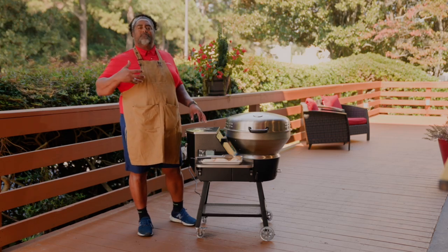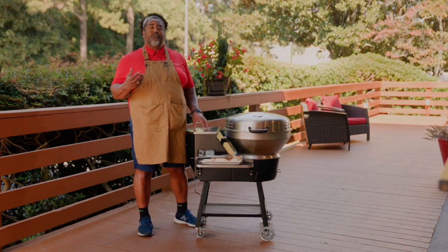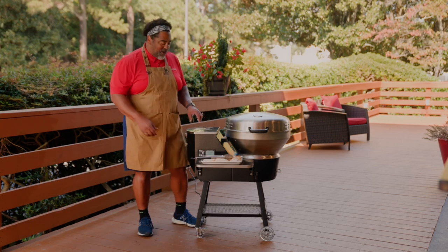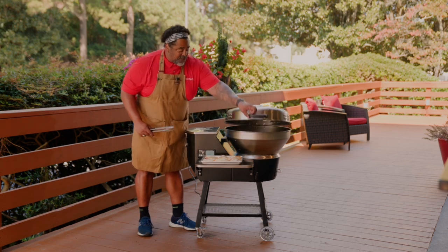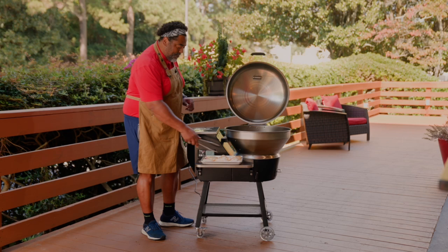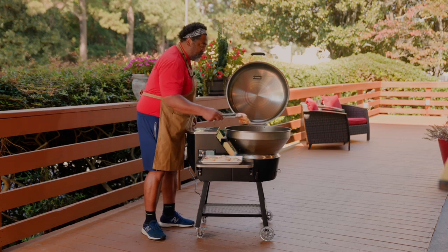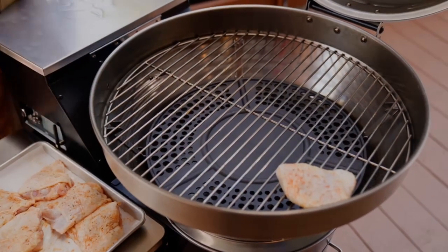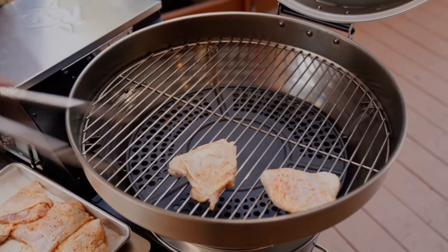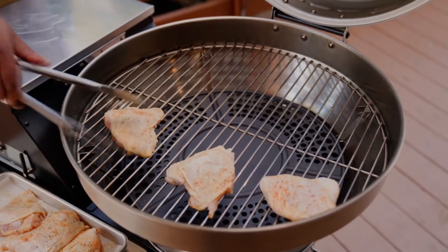That's important because the more seasoning you get on your grill, the better your food is going to taste. That means that cook 20 is going to taste a hundred times better than cook 1. So I have some chicken thighs here I just picked up from our local grocery store. I went ahead and seasoned them with some of that Chef John's Soul Powder. We're going to go ahead and throw them on, skin side up. These are going to take about 45 minutes to cook all the way through.